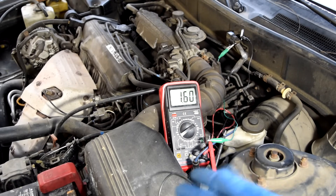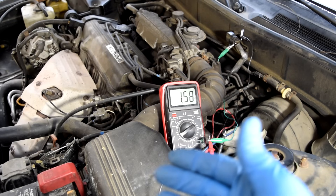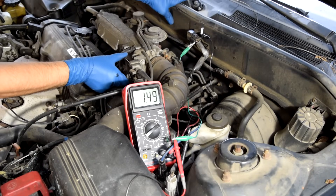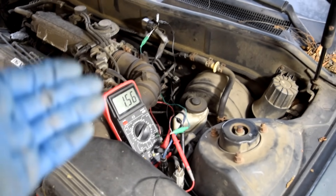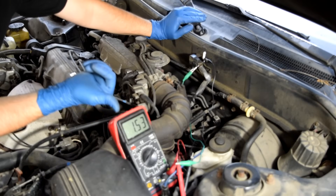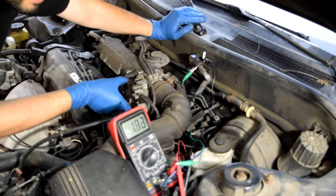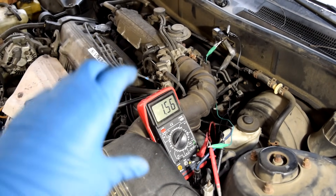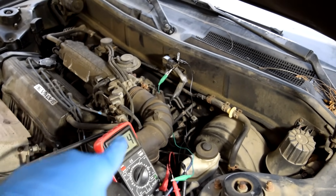This is going to vary from vehicle to vehicle, but it's supposed to be closer to 1 volt. As you open up the throttle and vacuum goes down, this voltage should rise. As you saw, the voltage didn't increase as we opened the throttle, so we could have a potential problem with our MAP sensor. There is something that can make this go up though — we were able to make the voltage go higher when we opened the throttle plate quickly and closed it. That's basically going to indicate a problem with our MAP sensor.